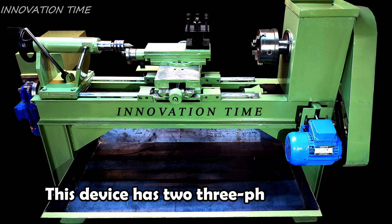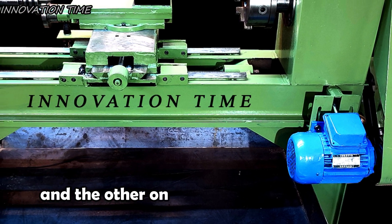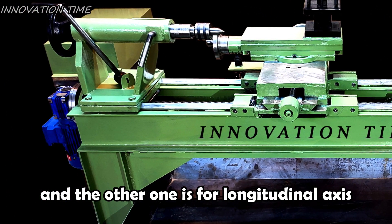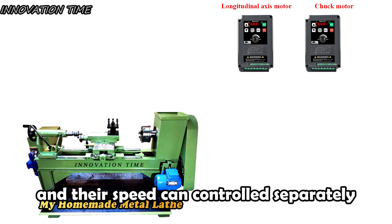This device has two three-phase motors: one for turning the chuck, and the other one is for the longitudinal axis. Each of these motors is controlled by a drive, and their speed can be controlled separately.